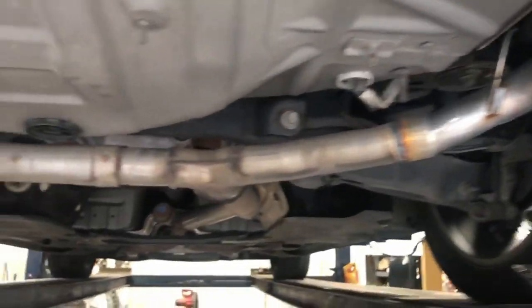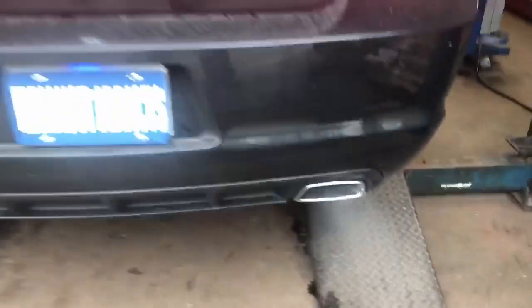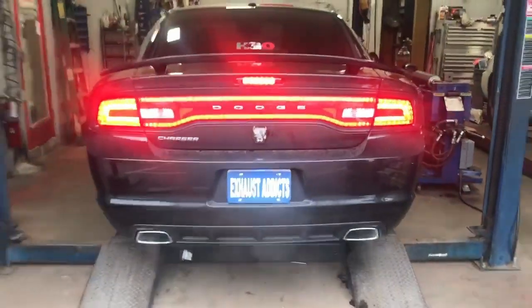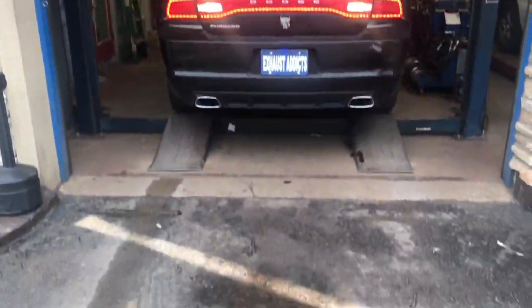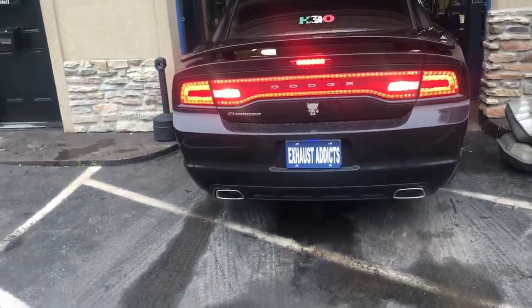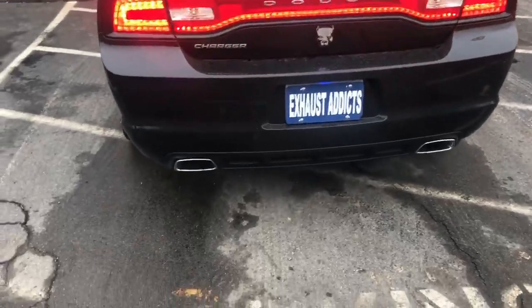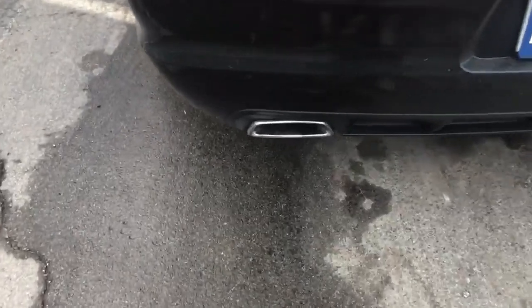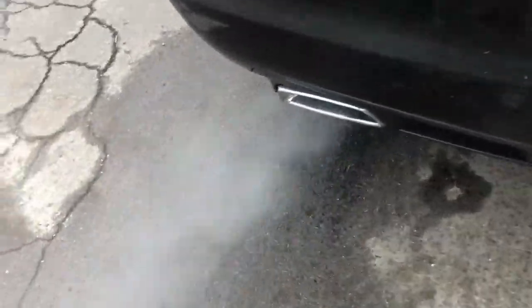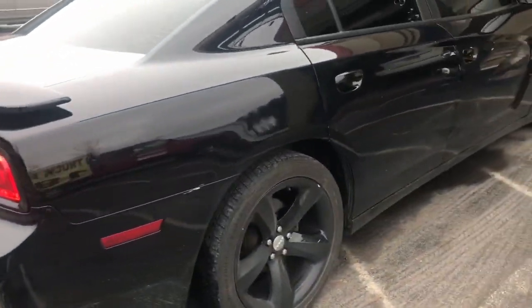There she is. That's awesome, that's going to be amazing, that's really amazing. Beautiful Dodge Charger.